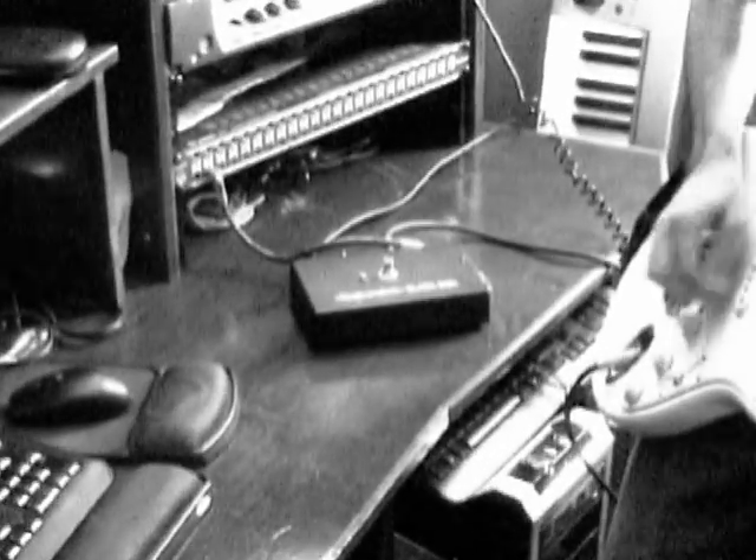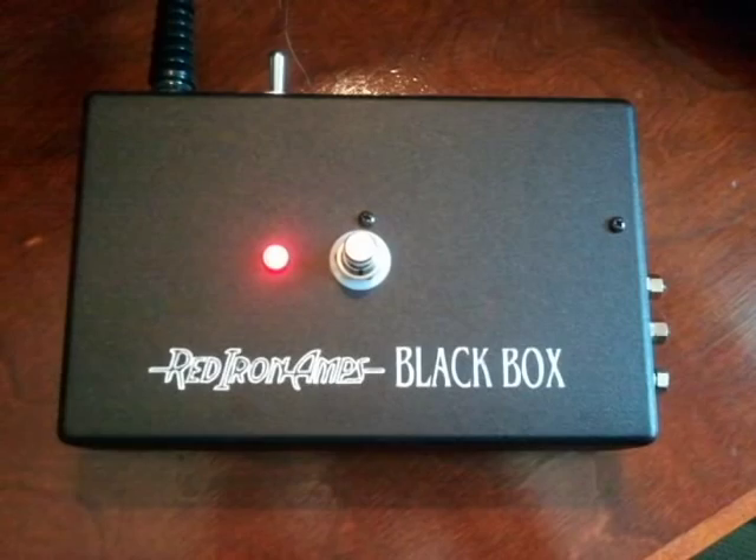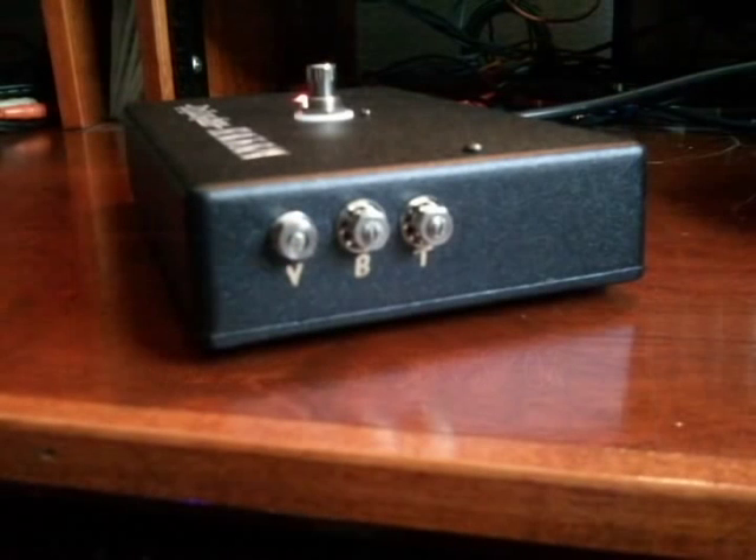The guitar track you just heard was recorded using the new Black Box from Red Iron Amps. The Black Box from Red Iron Amps is a tube-driven clean boost pre-amplifier. It provides set-and-forget control of volume, treble, and bass.